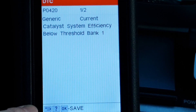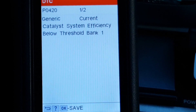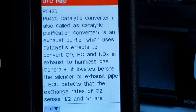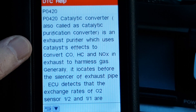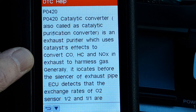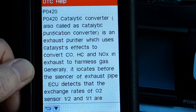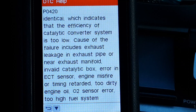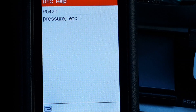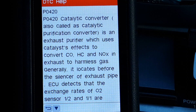We've got prompts down here for back, question mark, and OK to save. I'm going to hit the question mark button — it gives a little explanation. P0420: catalytic converter, also called a catalytic purification converter, is an exhaust purifier which uses catalytic effects to convert CO, H2, and NOx in exhaust to harmless gas. The English translation is not perfect but it's not bad. So it looks like I've got an O2 sensor or catalytic converter issue to deal with.